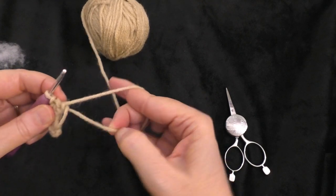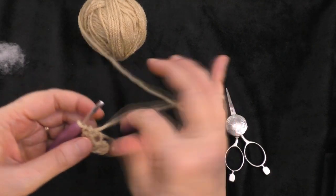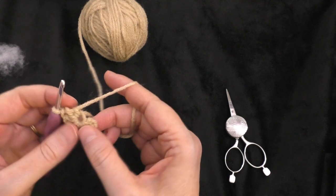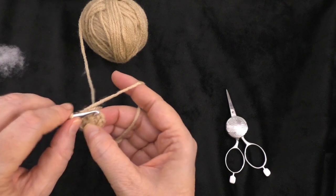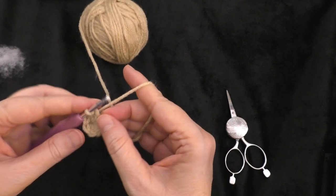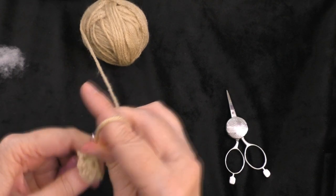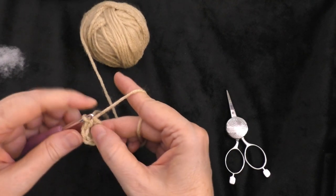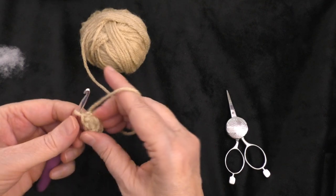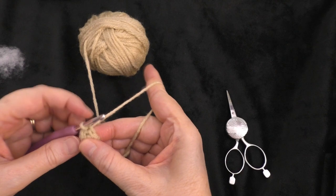Now pull your beginning tail to cinch up the circle, but don't pull it all the way yet — just enough so it won't come apart. Then slip stitch at the top of the beginning chain two before you close the ring up altogether. Bring your hook all the way over to the beginning chain two and do a slip stitch. That brings the side together making it like a cup shape. Then finish pulling that adjustable ring tail really tight to close it up. The side you're looking at is the right side.